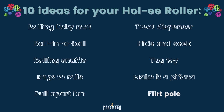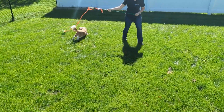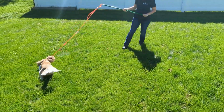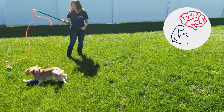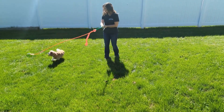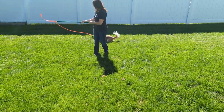You can also turn this fun ball into a flirt pole. Using an old broomstick and a long piece of rope, attach a rope to one end. Add a carabiner hook to the other end and attach the Holy Roller. Let the chasing begin. Don't forget to allow your dog to win sometimes. This is amazing mental and physical exercise for dogs. Dogs love to chase and this ball is easy to grab onto. When dogs win and catch their prey, it's the best game ever.